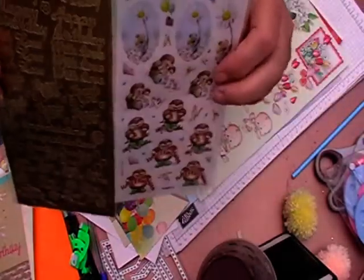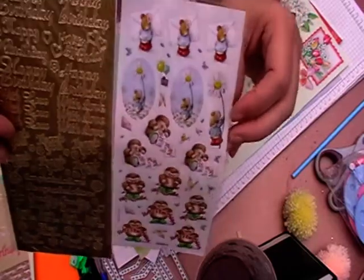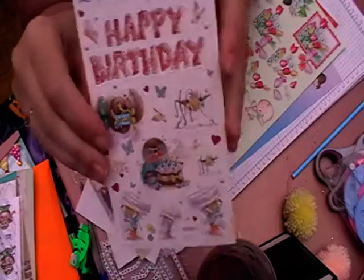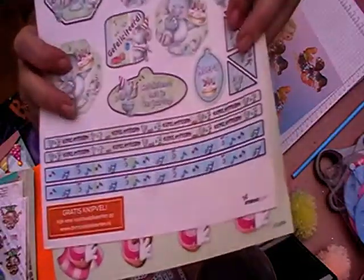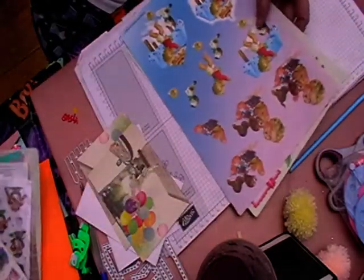She sent bee stickers — I love bees, they're so cool. It's an English brand, I can't remember which one. There are glitter stickers as well, and I'm really into those, plus more decoupage sheets with words and everything.